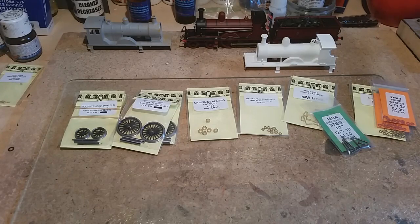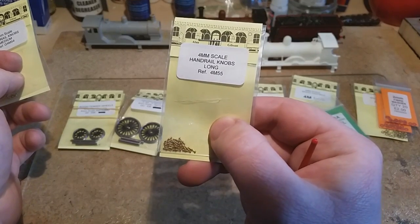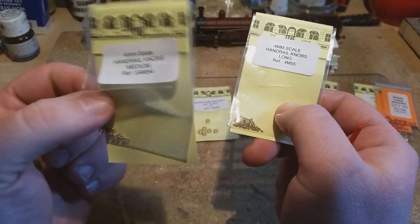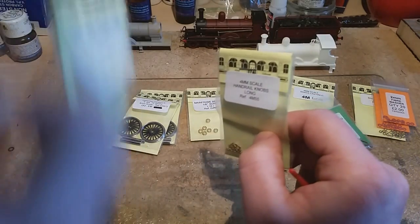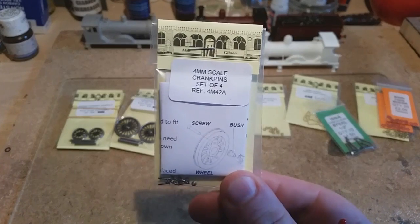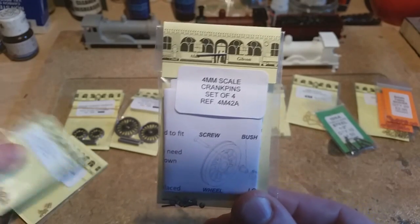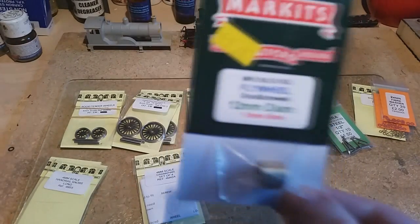For the handrail knobs, with this particular locomotive you ideally need long handrail knobs and also medium ones. You want the long ones for the boiler and the medium ones for the smokebox, because the smokebox sticks out more. So if you use these in conjunction, you'll have a nice straight handrail without sticking out anywhere. For crankpins, these are Alan Gibson's crankpins — and I'll be showing you the other type as well from Markits or Romford.